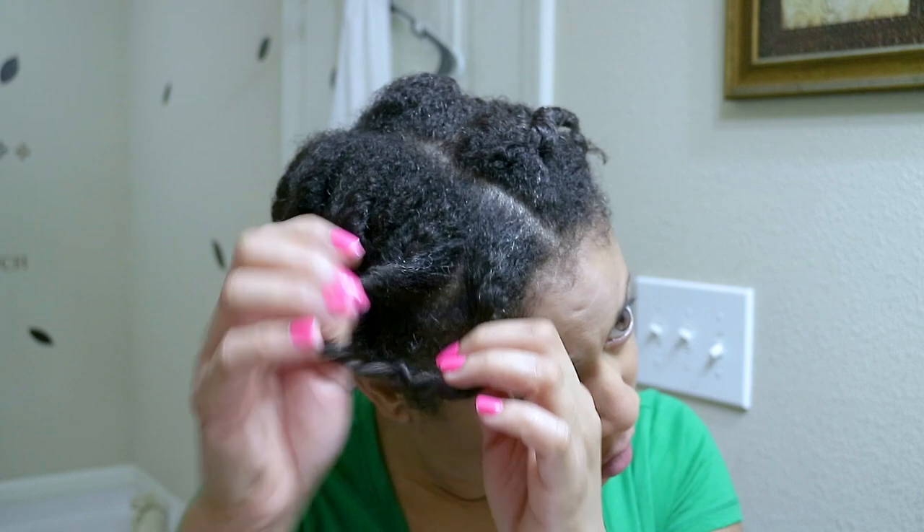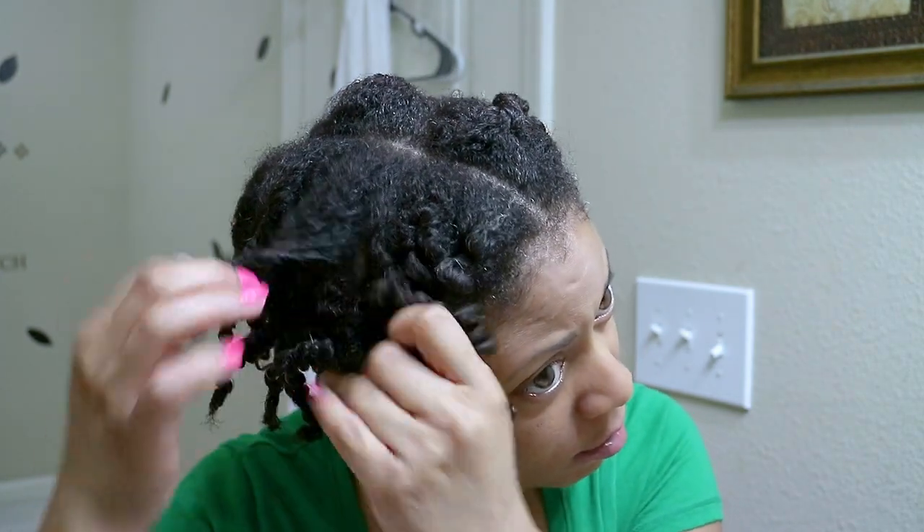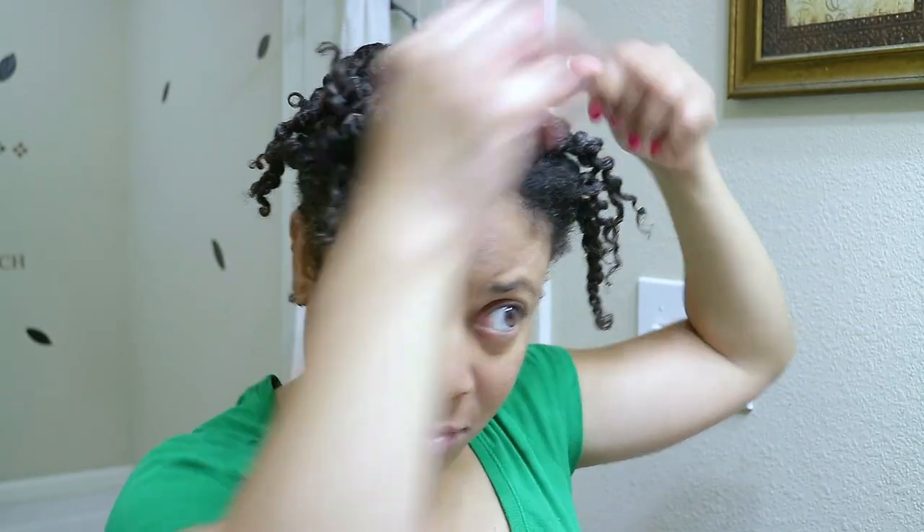Right now I'm just going to start by unraveling all of my twists. Excuse all the frowning and bug eyes — for some reason I get real serious when I'm focused on doing my hair, so never mind that.